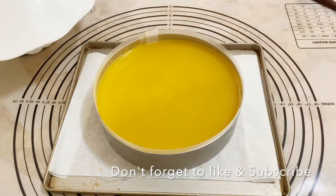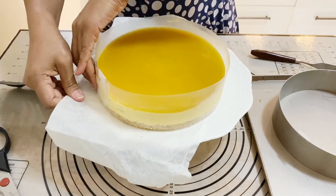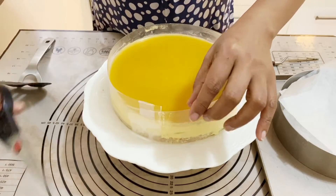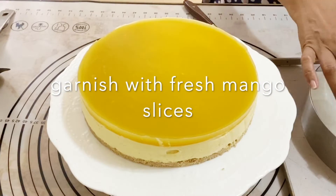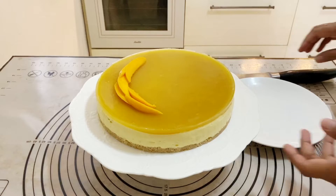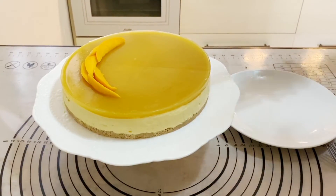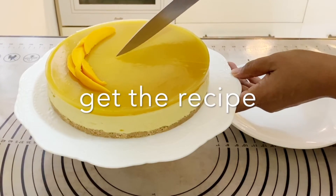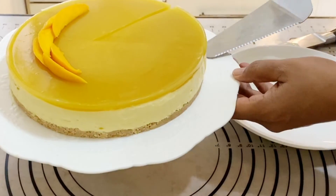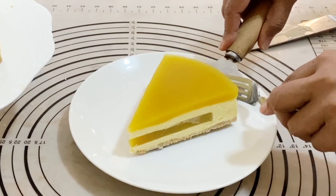I'm removing the pan, peeling off the bottom paper, and removing the collar sleeve. See how pretty it looks! I'm adding some sliced mango on top for garnish. I'm sorry the garnish step went off camera — I didn't realize it. Now I'm going to cut a slice so you can see how it looks inside. It's a very simple, easy recipe that doesn't take long because of the agar agar — I would not recommend doing this same process with jello. I'll make a similar jello version very soon and share it.